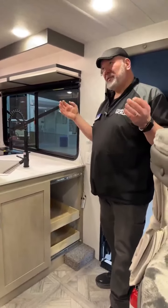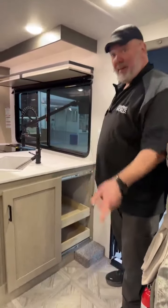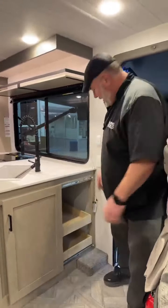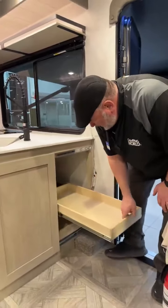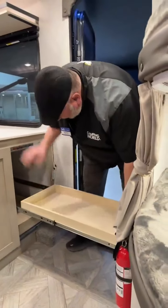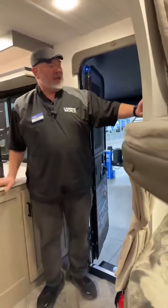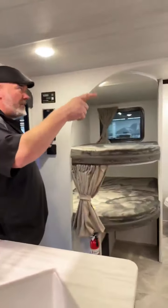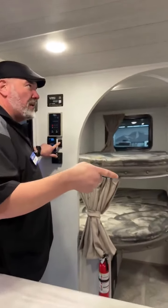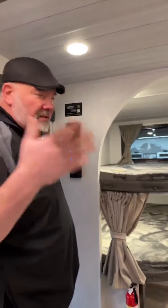Now we're on the inside of this awesome 2024 Salem Cruise Light 26 ICE. Still don't know what ICE stands for, but it's cool — maybe that's what it stands for. Really nice feature I've never seen before: a sliding cupboard door, and look at how far those shelves pull out — all the way — and you've got two of them. You just slide the door over so the kids aren't slamming the cupboard doors. All your controls are here and you even have a dimmer switch so you can set the mood for the evening.